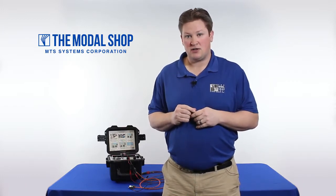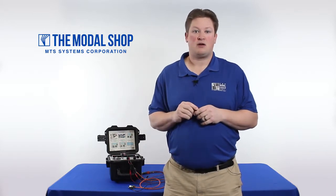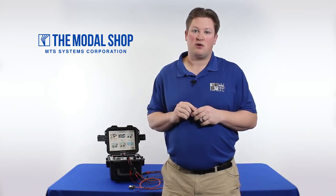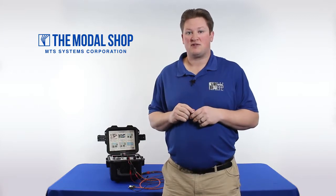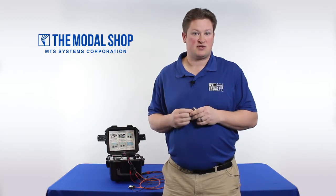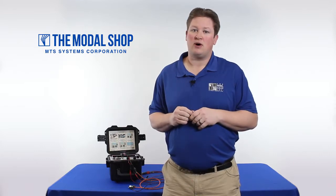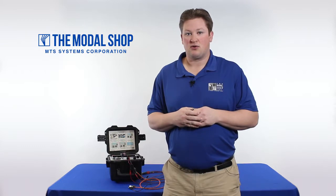To do this, we're going to use our model 9110 portable vibration calibrator, which has frequency response down to 5 hertz, so that'll be our first test point. After each test point, we're going to have a pass-fail notification so we know whether the sensor passes calibration or not. If we get a fail indication at any point, we'll throw the sensor away and get a new one. If we don't get a fail notification, we can put the sensor back on the aircraft or back in storage.